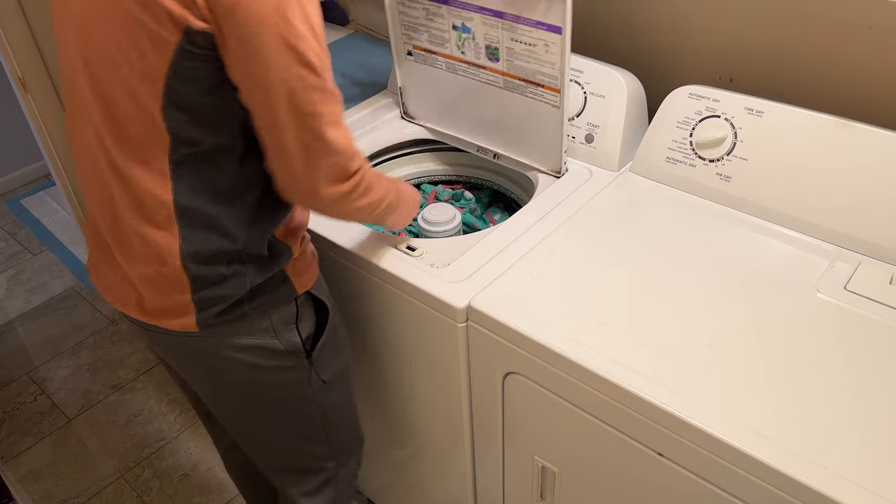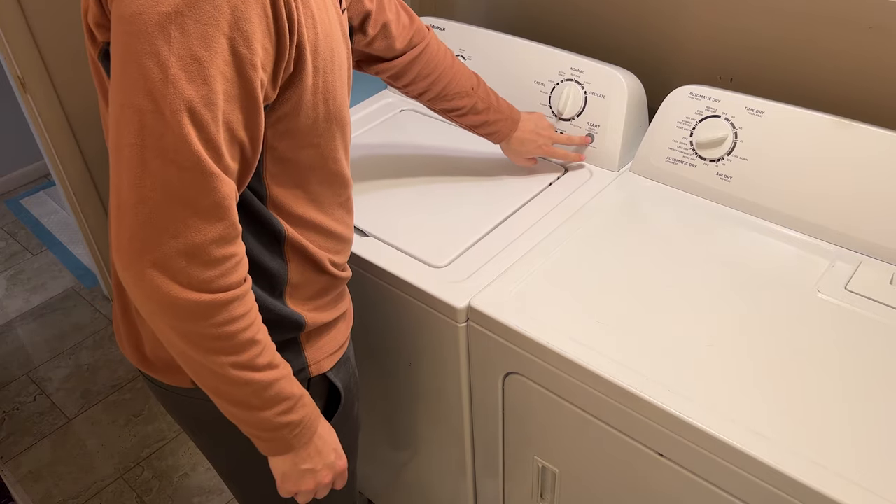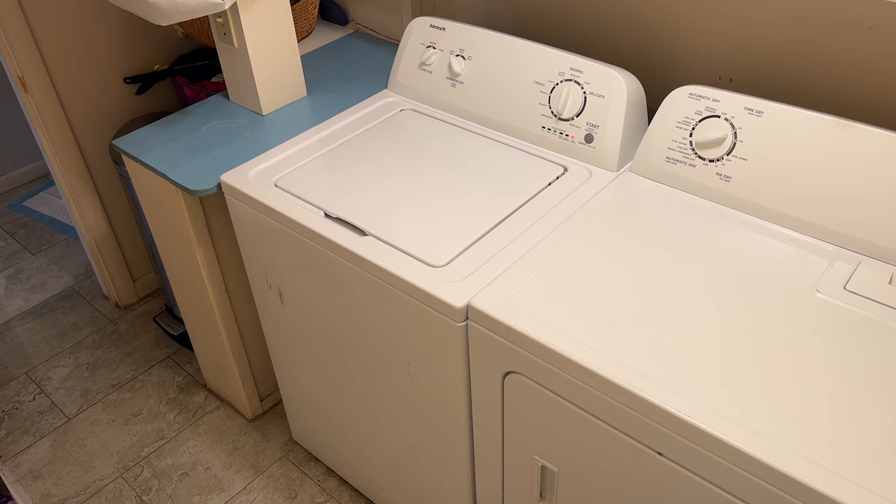In this video I'm showing how I fixed the problem on my Admiral washing machine where it would make a violent banging sound whenever it would begin the spin cycle. I've had this machine for several years and this issue has gradually gotten worse. At first it began with only really heavy loads like towels and blankets, but it progressed to the point where it would do this with every load and it had me wondering if this thing was going to go through the wall one day.